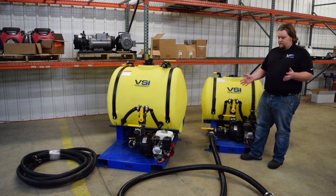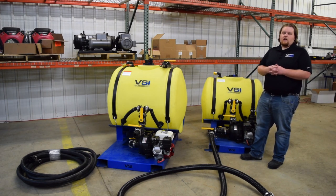First off, both units have Honda GX power. They have recoil start. Electric start is optional.